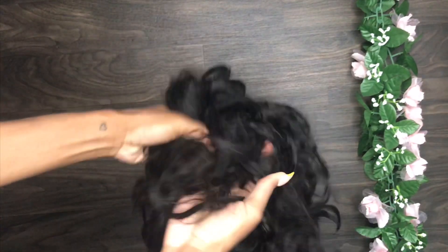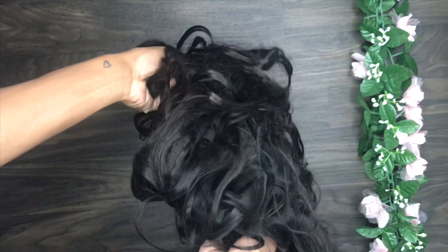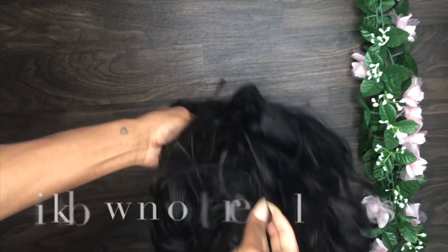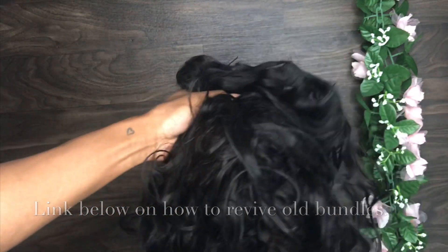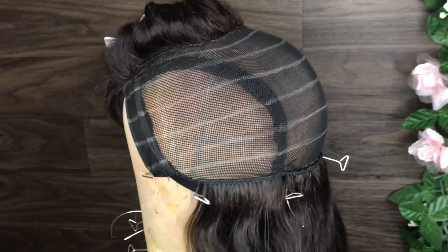We're gonna use some old bundles. These bundles are from my collection. I've had these bundles for like three years — they've just been sitting in a bag at the bottom of our closet. But yeah, it's still great quality. They're cut up, they're tangled, but we're definitely gonna revive them and slay a wig.